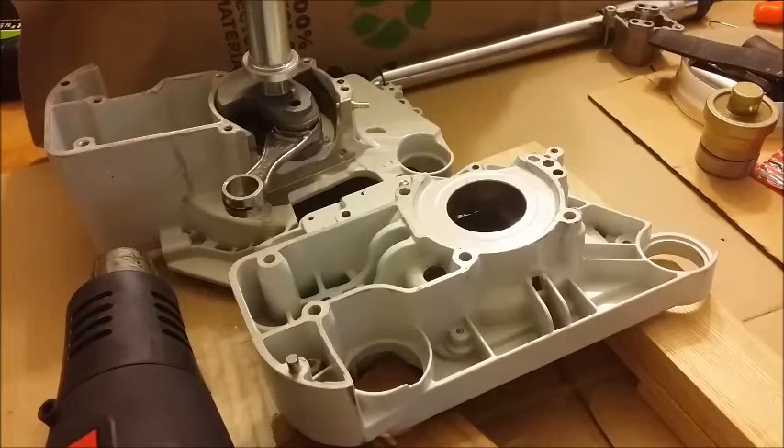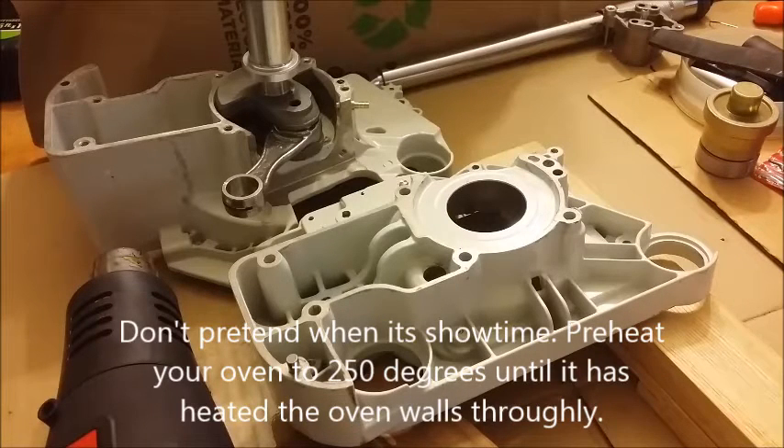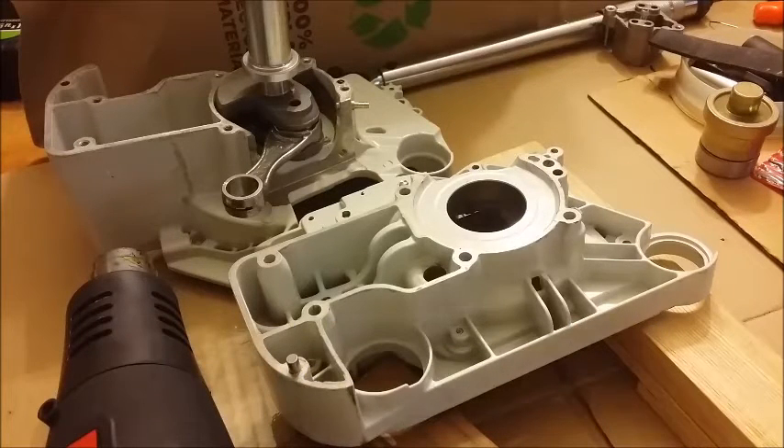Now if you don't have those tools, what you can do is go to the oven, fire it up, and get the temperature up to 250 degrees. Let the oven heat thoroughly — you're not going to want to hurry over there as soon as the red light goes off and put your case in. You want your whole oven to get hot, 250 degrees. Leave it on for 30 minutes.